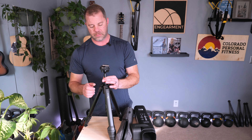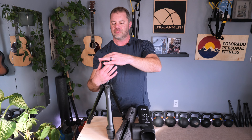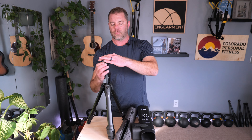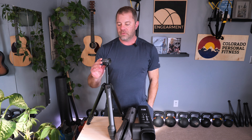Everything just locks into place — super nice. If this is your first time seeing this, you're probably wondering where the ball head is. So there's the center column right here and I push it up just a little bit. If I loosen this knob — just one knob to rotate, lefty loosey, righty tighty — there is the ball head. Pretty cool! Get it to where you want it, tighten it up, and you're good to go. There is a bubble level right there to keep you level.